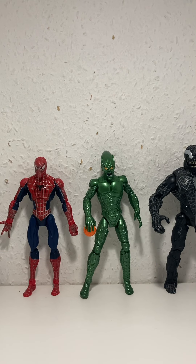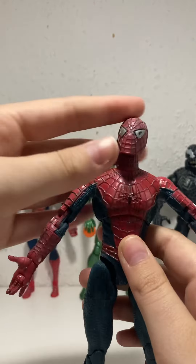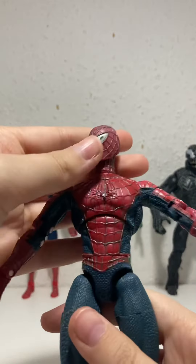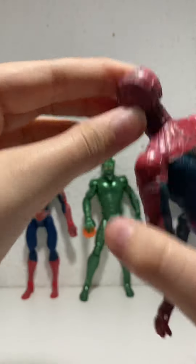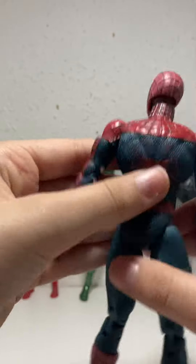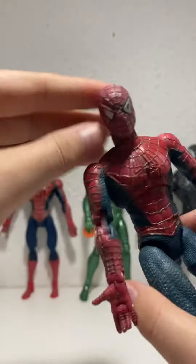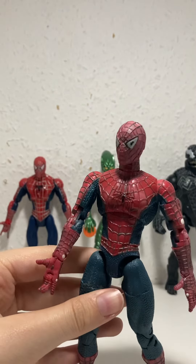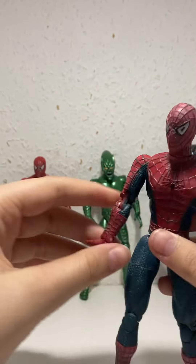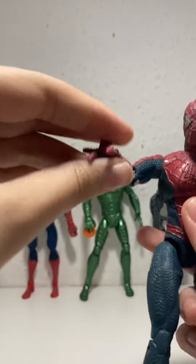Now this is the 2002 Spider-Man. He's in a bit bad condition but I bought this quite a long time ago. I do have some other Sam Raimi figures but I can't find them right now. You can put him in cool poses.